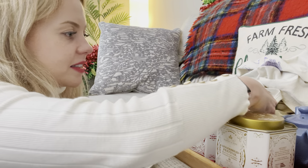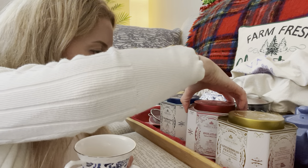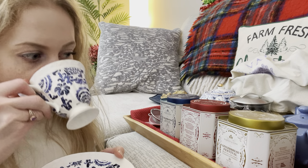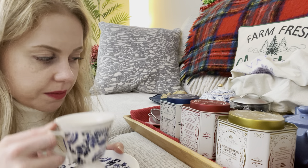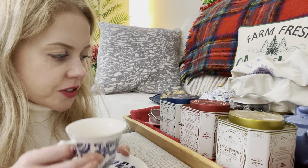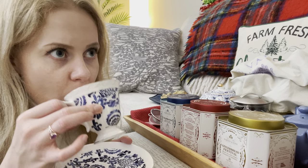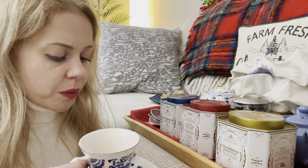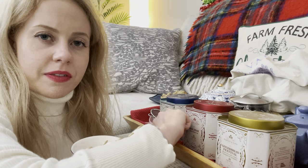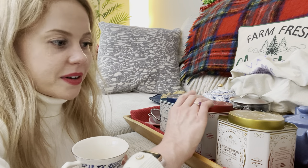And then the holiday spiced black tea. This is the one with cloves, orange peel, vanilla, and almond. The clove is front and center, with some orange as well. It's nice — definitely a lot bolder. This one has a lovely perfume quality too, but it's much more clovey, orange, and almond-y. Lovely, but stronger.